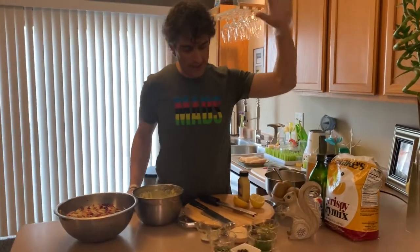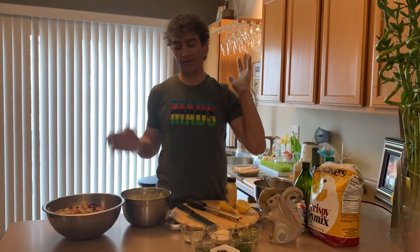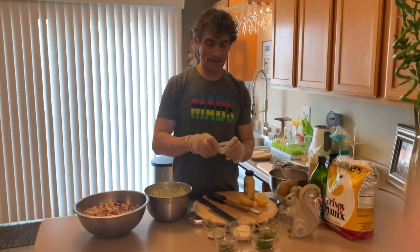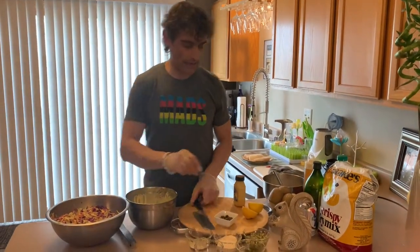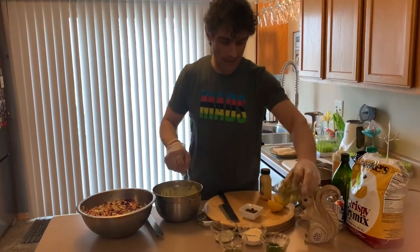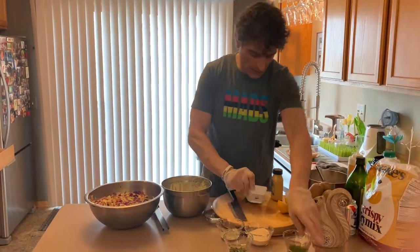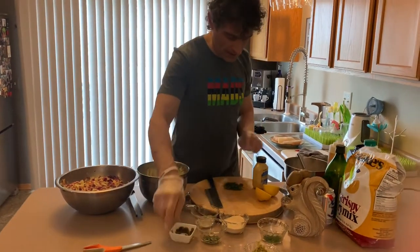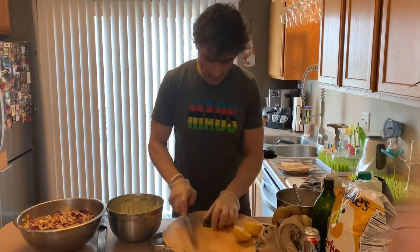For tartar sauce you can buy relish or go crazy at the grocery store. I like big chopped capers in there, pickles - straight up chopped, not relish-style - add those in. Got some dill here, give that a chop. A little dill, a little caper, and I like just an extra little touch of mustard too. Own it, do your thing.